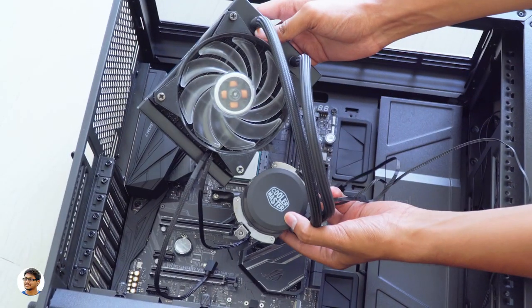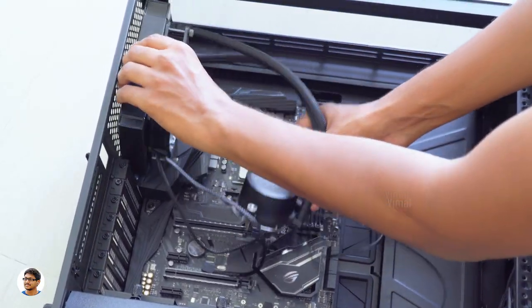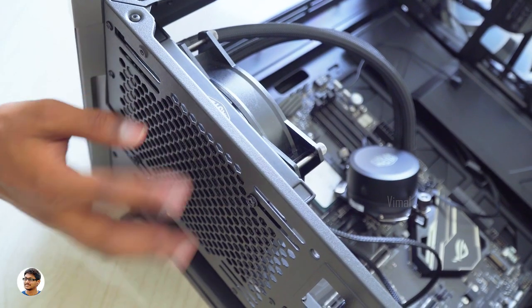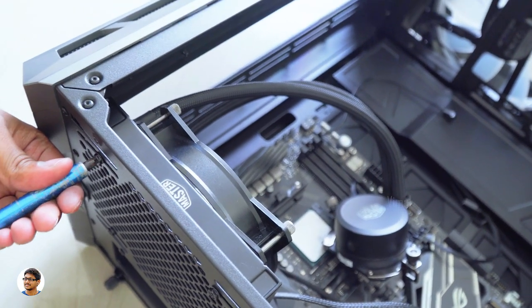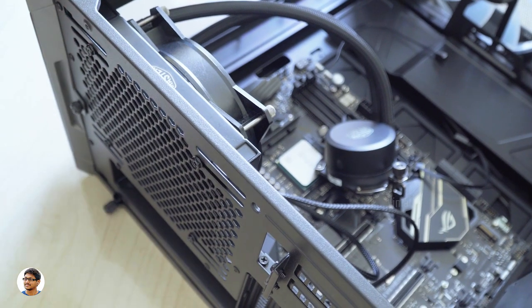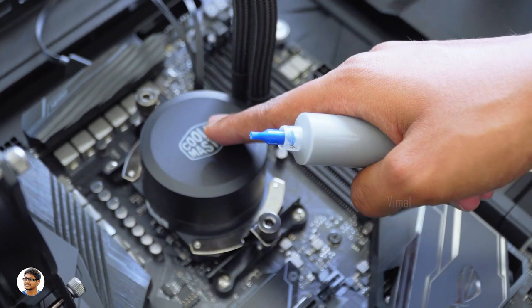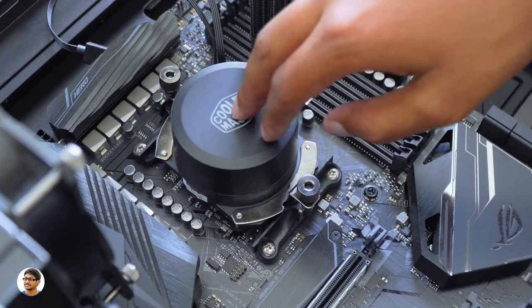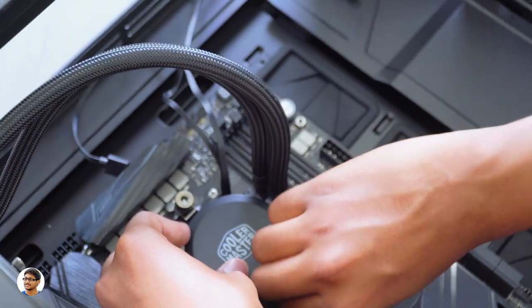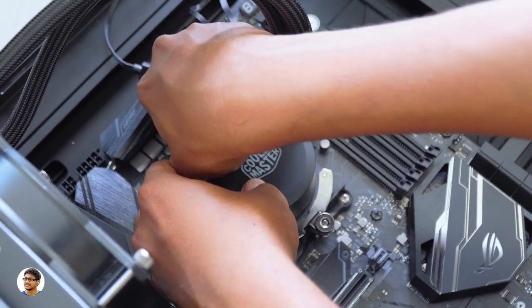It's time to install the liquid cooler. We'll be installing this 120mm radiator at the back, and the dual chamber pump will go on top of the CPU. First, let's fix the radiator — just align it so the holes match with the cabinet holes, then fix it with screws. Before placing the pump on top of the CPU, don't forget to apply thermal paste. Installing the pump is simple: place it on top of the CPU, hook the two metal brackets to the mount plate on the motherboard, and tighten both screws to fix it firmly. We are done with the liquid cooler installation.